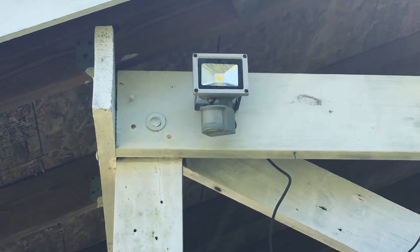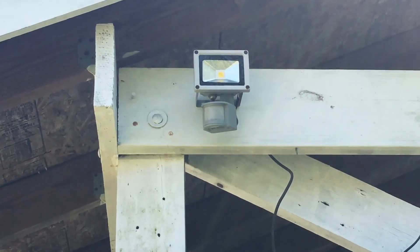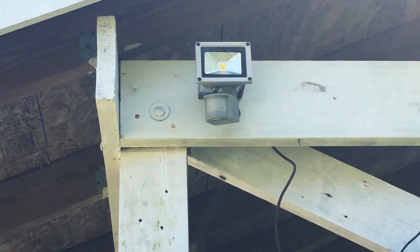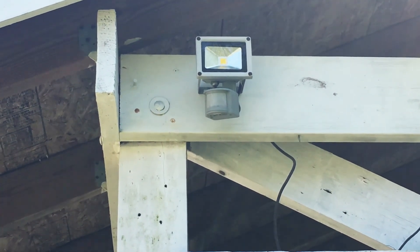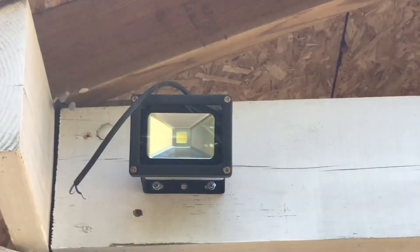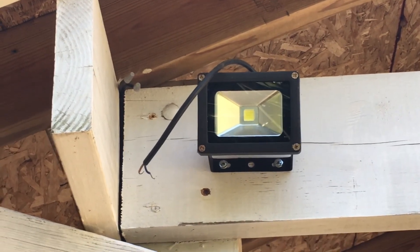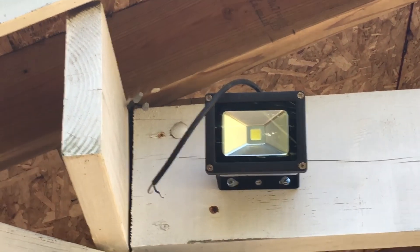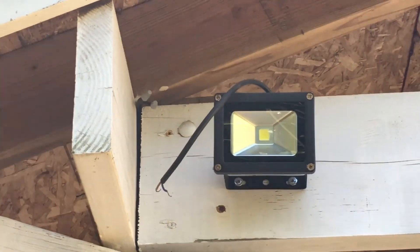Some of the outdoor lighting I use are 12-volt/24-volt LED lights with motion detectors and day/night sensors. They're very nice and inexpensive. This is another 12-volt light that I'm in the process of installing. I like to stick with LEDs because they consume only about 5 watts of power.